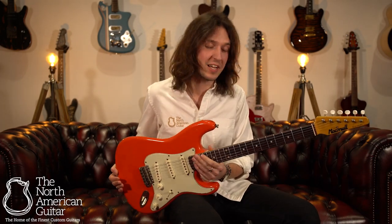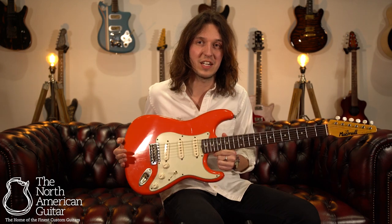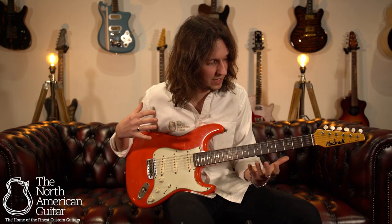Hello there and welcome to the North American Guitars UK showroom. I'm Brian and today I'm giving you just a little closer look at this jaw-dropping S Classic in Fiesta Red from McMull Custom Guitars at Jerusalem, Israel.